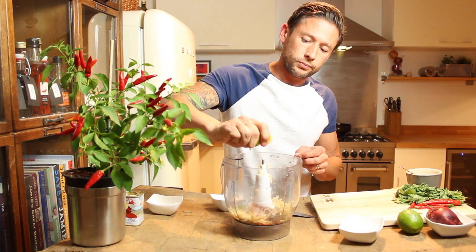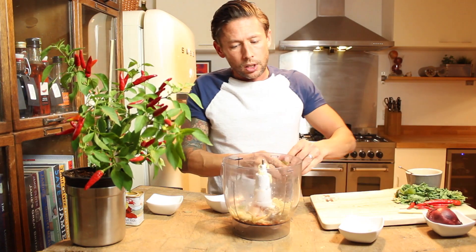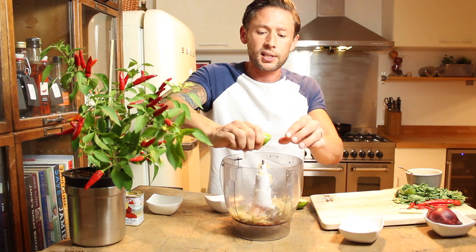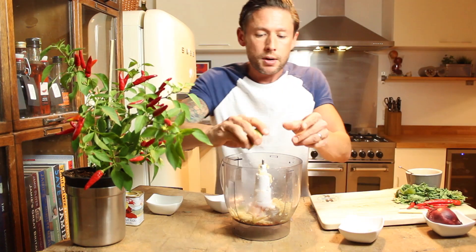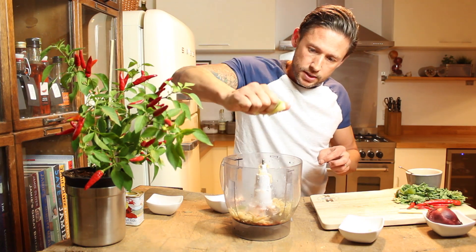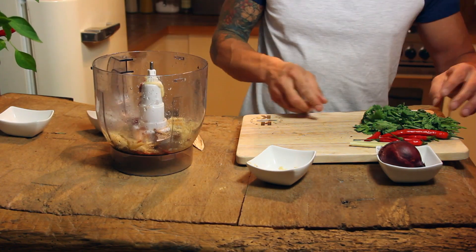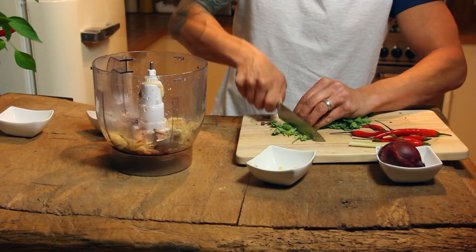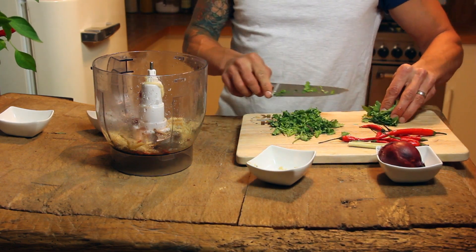Another lime — I'm going to go for two of these. I like this quite citrusy, it's up to you though, you can actually lower these amounts if you want it to be a little bit less limey and citrusy. Two of those going in. We've got chilli paste in. We have got the cilantro or coriander — now all I'm going to say is just literally just take off the stalk ends, save that and use that tomorrow.